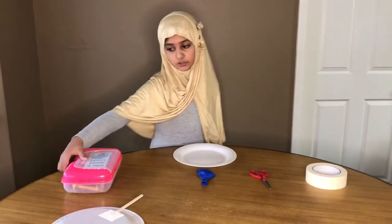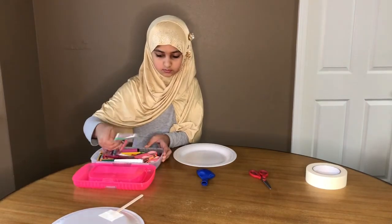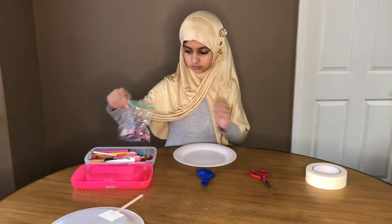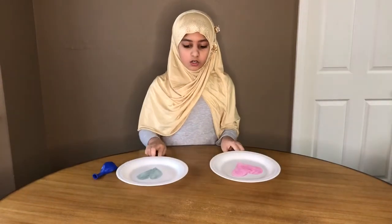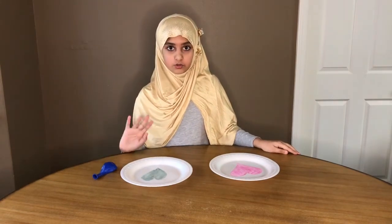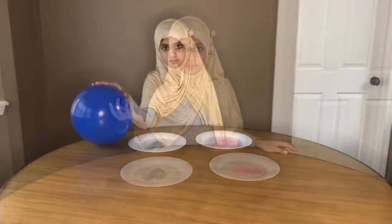Now we will color it. You can use any color that you love or your favorite color. You can make any design on the plate. Now we will color it again. We have done with the other plate and we have used markers for the crowns. We have done with markers.